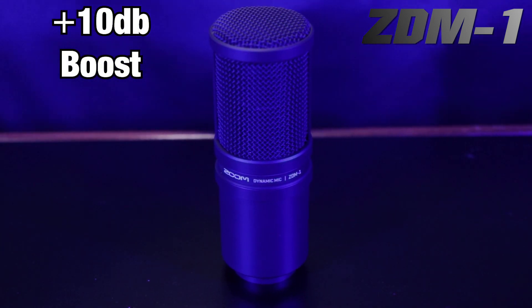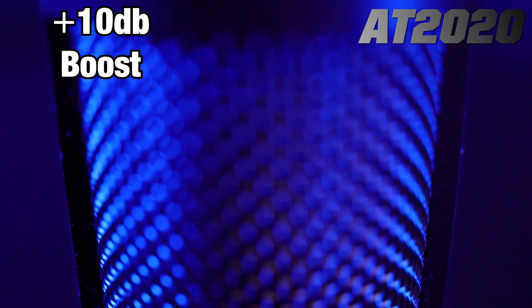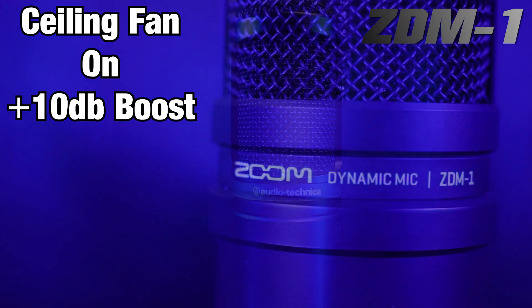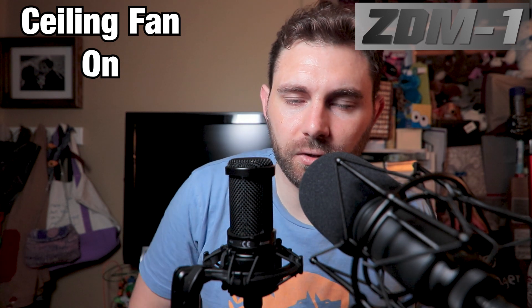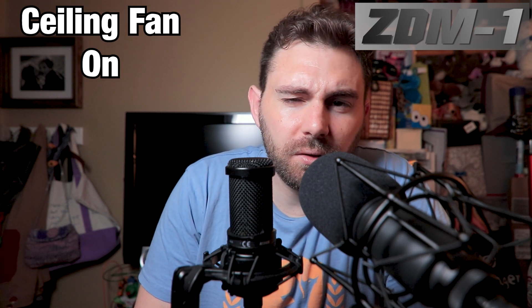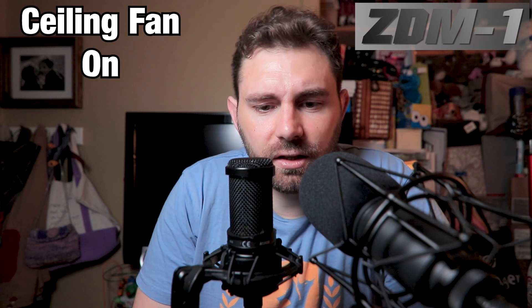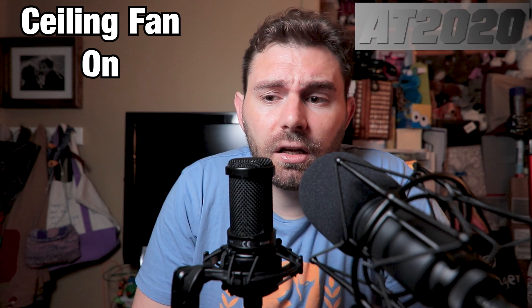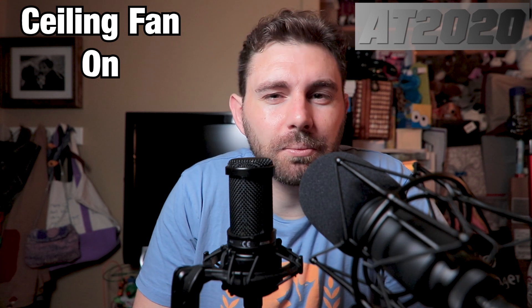As promised: noise test. We're going to be quiet, then do fan with talking, then without talking. Now that the fan is on — you might not notice it too much on the ZDM1, but you might notice it more on the condenser AT2020. The AT2020 is a surprisingly good microphone at rejecting outside noise, but a fan is pretty rough sometimes.